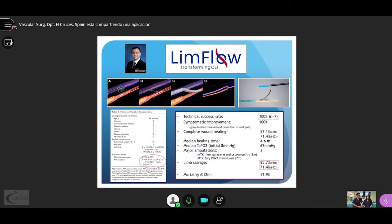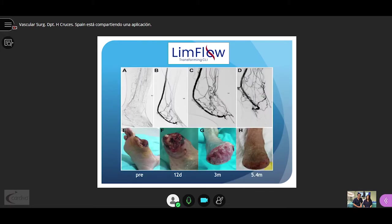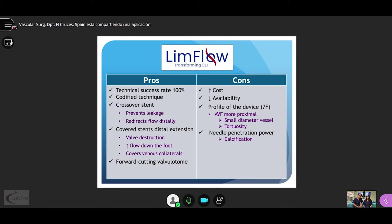The LimFlow device is an ultrasound-based alignment system that enables the needle of the arterial catheter to penetrate into the vein. A crossover stent and distal extension are then deployed. Stephen Kuhn in his pilot study showed a technical success rate of 100% with a limb salvage rate of 70%. The median wound-healing time was 4.6 months. The main advantage of the LimFlow system is that it is a codified technique with dedicated elements that permits a high technical success rate, though the main pitfalls are the high cost and still very low availability.